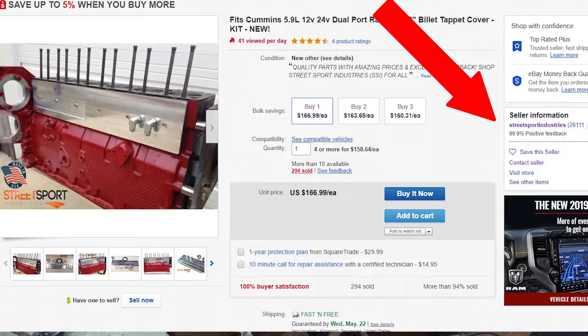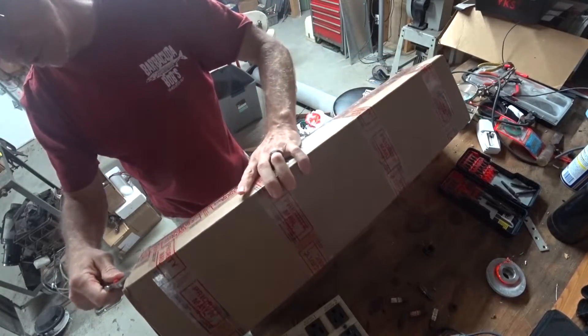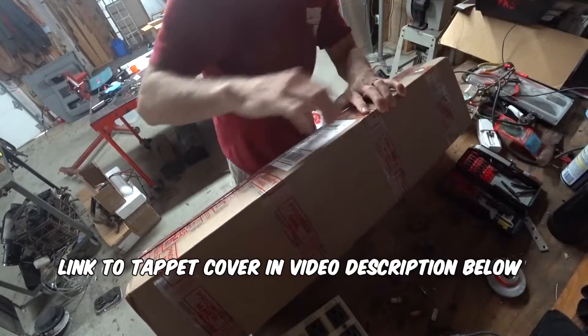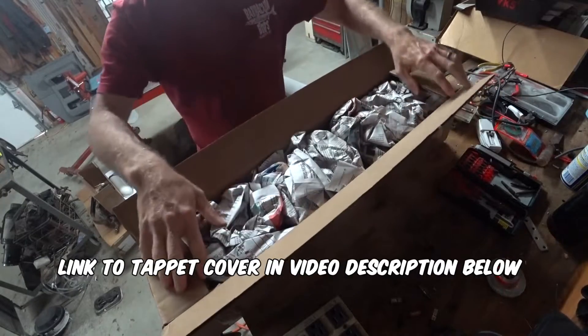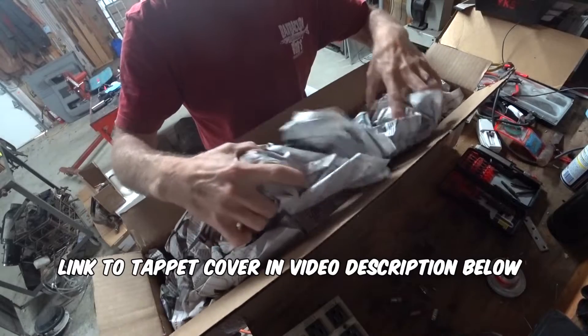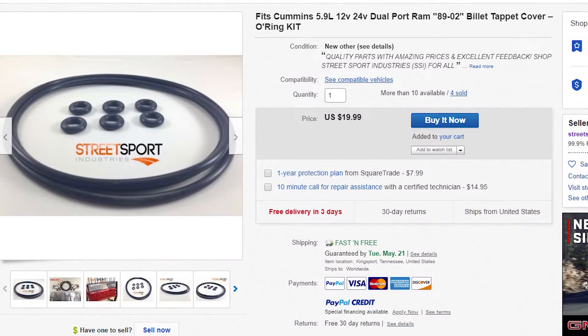They've got probably one of the best prices on the internet for a billet tappet cover. And if you check on eBay, last time I looked, they sold about 166 — or several hundred — of these. One of the things I was drawn to about this company is that they offer replacement gaskets right alongside their product.